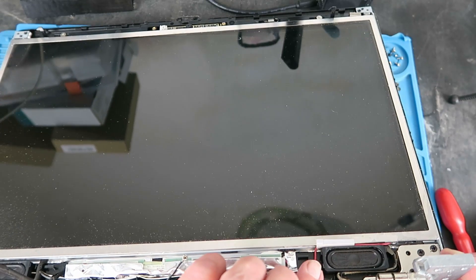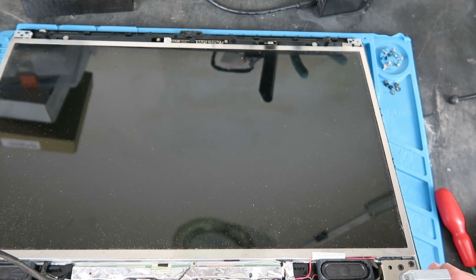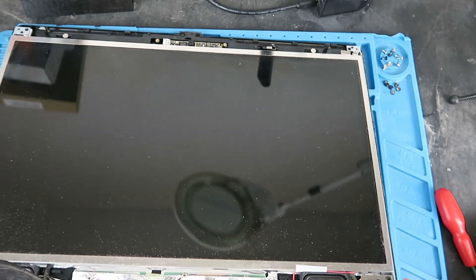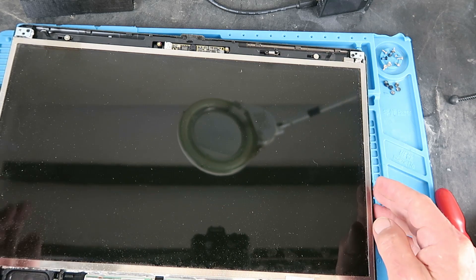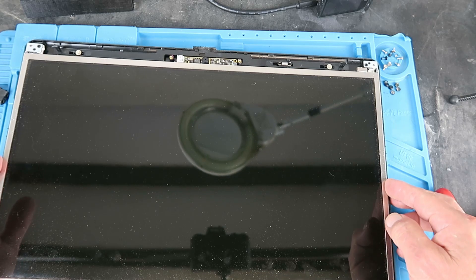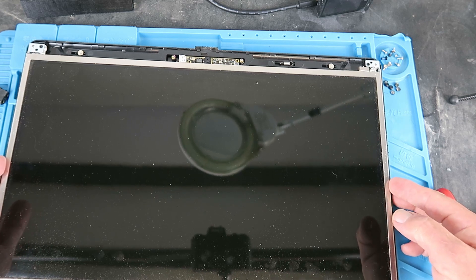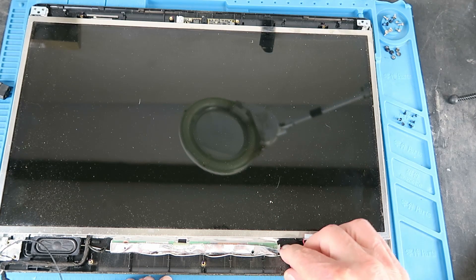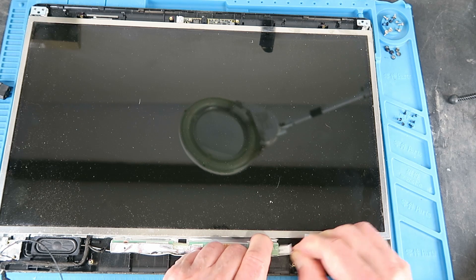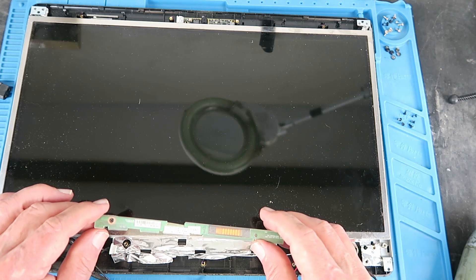This particular screen happens to have little speakers at the bottom, so we may be able to reuse those — there is a little amplifier on the control board. Clearly we need to lose the hinges and the locking mechanism at the top. Down here at the bottom is the inverter board that supplies the high voltage for the backlight. We can disconnect that. The control board comes with its own inverter, so these are pretty universal — we might keep the old one as a spare.